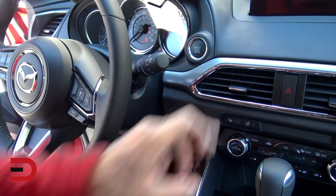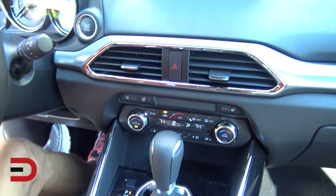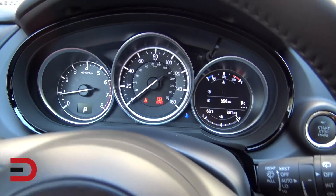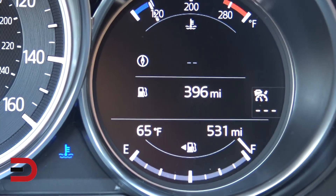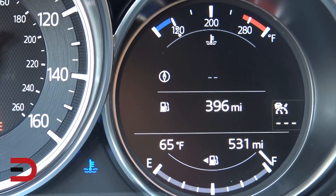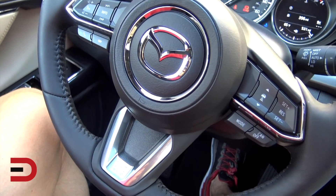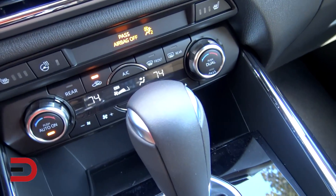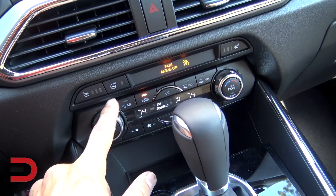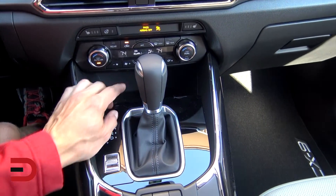Let's do push-button start. It's got a six-speed automatic transmission and a sport mode. I love that smell. There's your instrument cluster — three dials. It says 65 degrees, feels warmer than that. A full tank of gas gives you 530 miles of range. Damn! Steering wheel mounted controls — standard, usual suspects as you'd find. Dual climate control, heated seats, heated steering wheel. Do they have ventilated seats? Looks like a negatory, so I'm going to put the AC on.